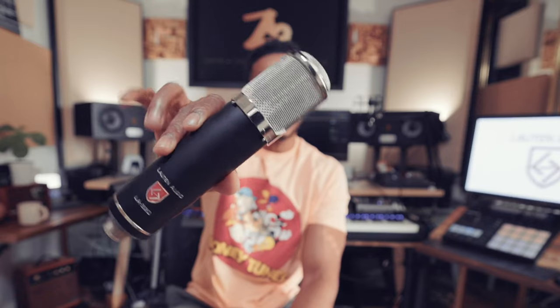Is that a matte black finish? Come on, Lawton — Lawton with the matte black! Lawton Audio's LA-320 version 2. That is a beautiful microphone.